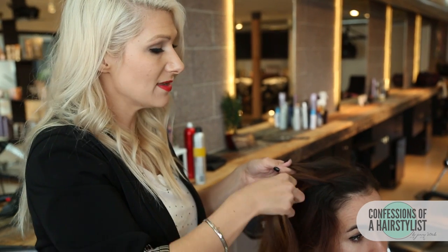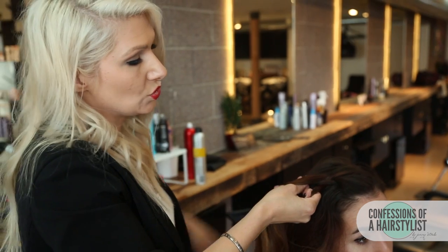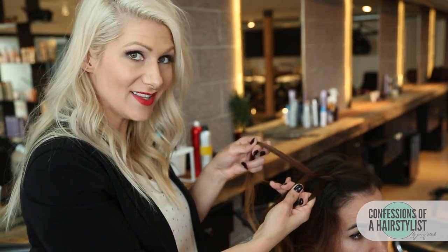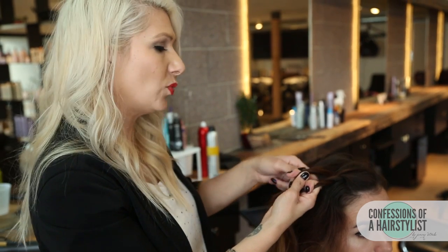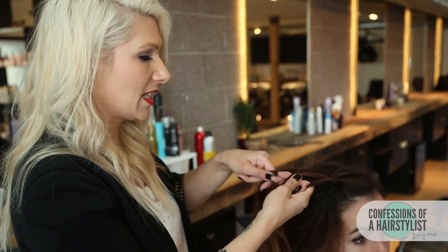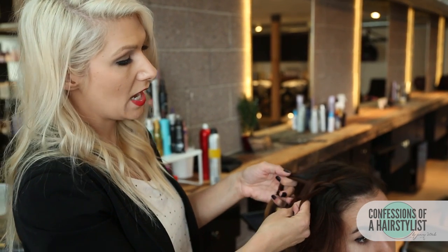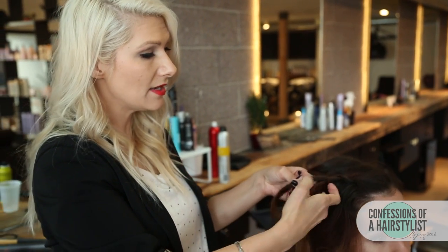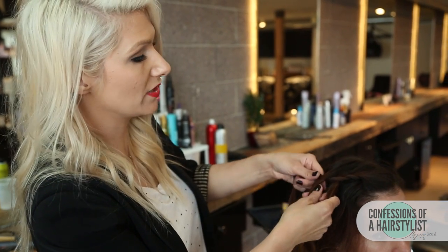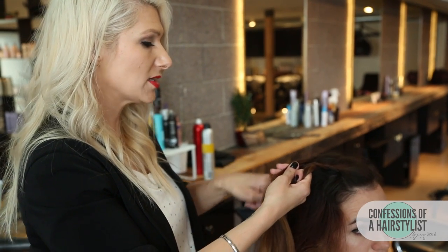I'm going to incorporate a small section of hair into my left section. Now I'm making a pass with my right, and now a pass to my left. We have a section of hair on our left side and we need to add a little bit of hair into that left side. I'm taking a small piece of hair from the parting down, then making a pass from the right side and a pass from the left side over into the middle. We're just going to continue adding hair as we work down.